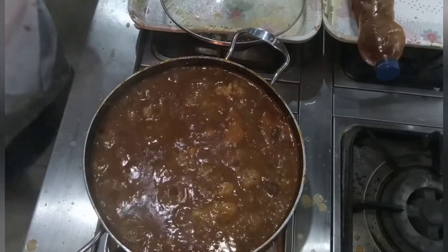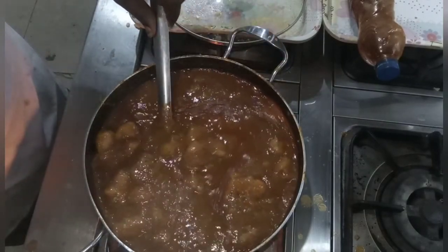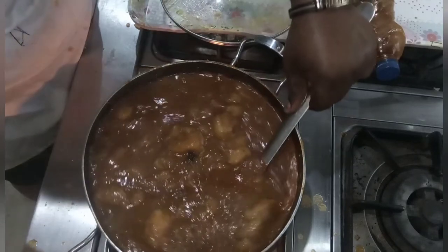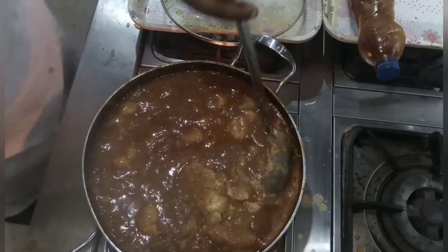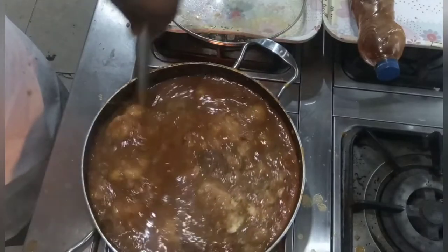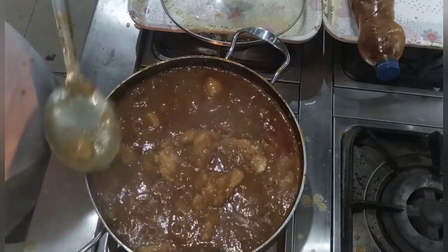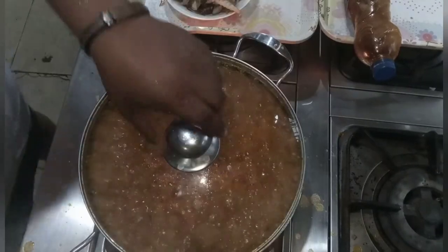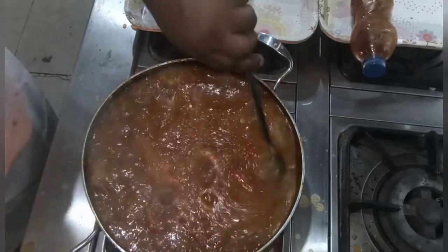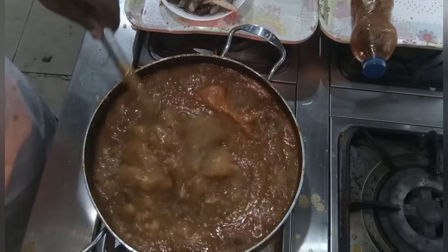This is exactly 10 minutes after I added my plantain — look at how the lumps have come out, wow, this is beautiful! But as you can see it's not quite done yet. I'll cover it for about five more minutes. Now this is exactly five minutes later and my plantain is properly cooked.